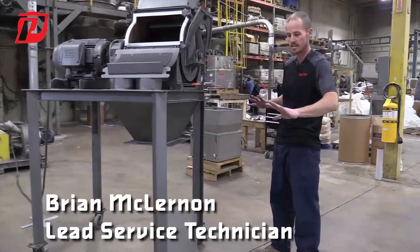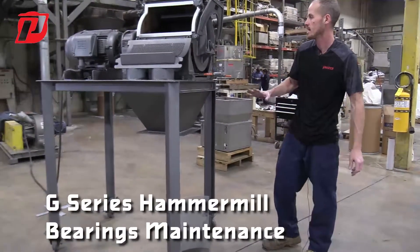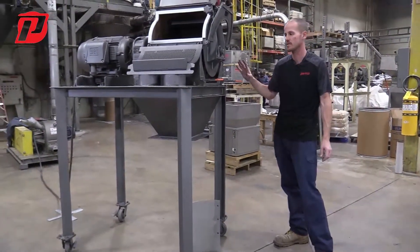Now that we've talked about installing, removing, and the different screens that we have installed, we're going to go over some of the maintenance aspects of this machine.